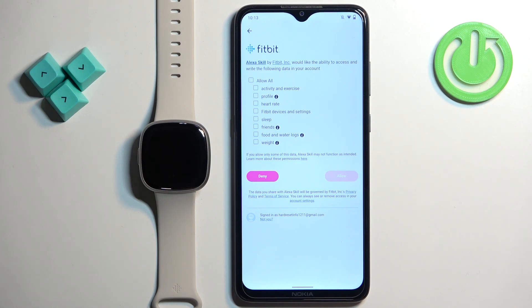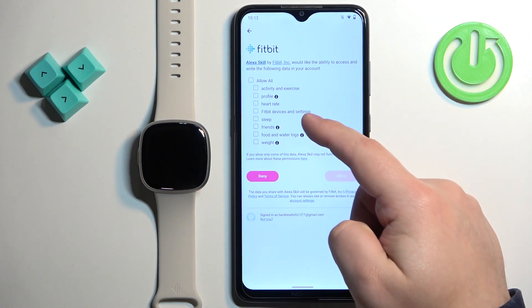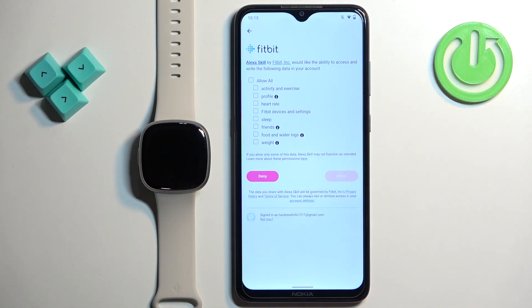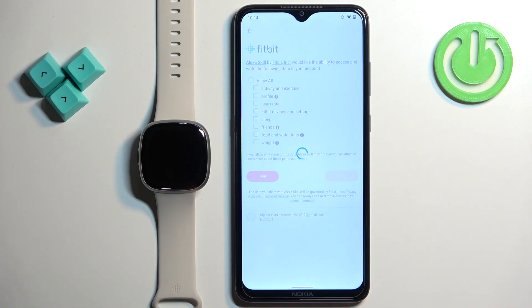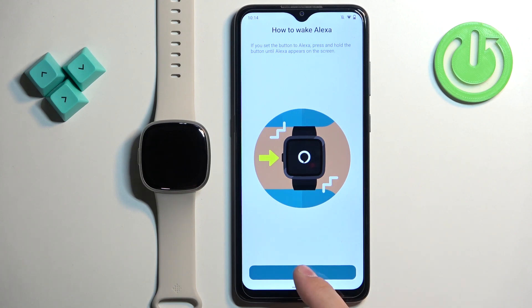Here we can also allow some permissions for the Fitbit app, like allowing the app to access and gather data for activity and exercise profile, heart rate, and stuff like that. I'm just going to tap No, but you can allow it if you want to. Then tap on Continue and tap on Close.